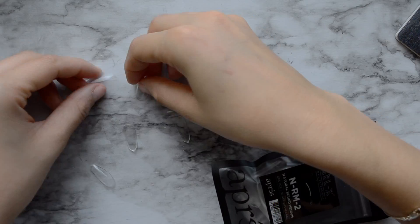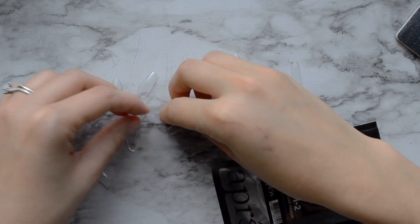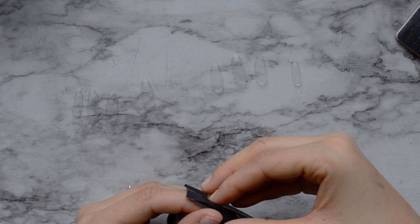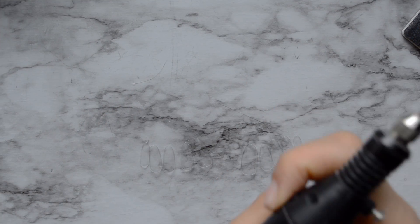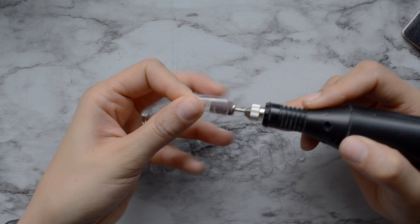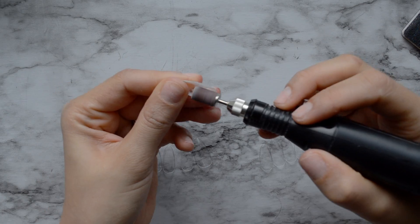You will need to file the inside of these nail extensions with the nail drill. This bit is actually a little too big, so I did end up changing that out. But you have to rough up the inside or they're not going to stick very well once you put the builder base. This doesn't take too long — I'm just roughing up the inside.